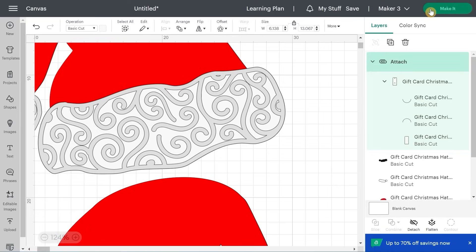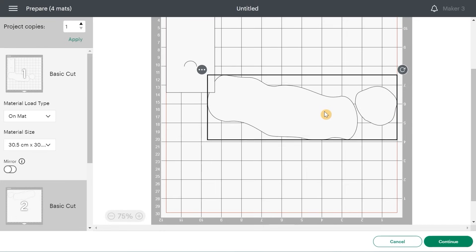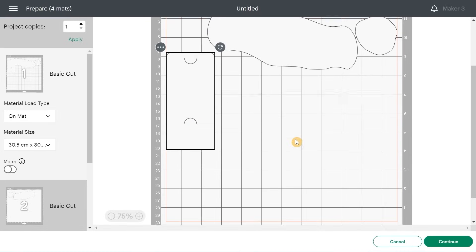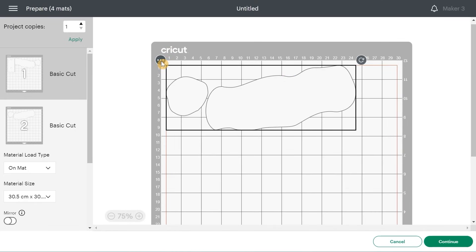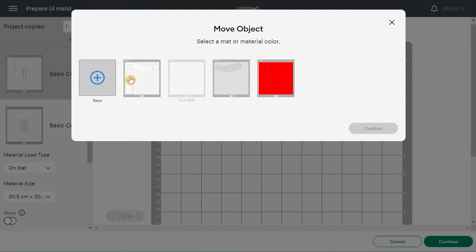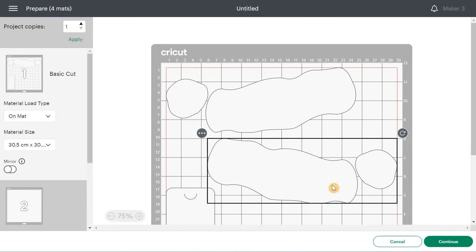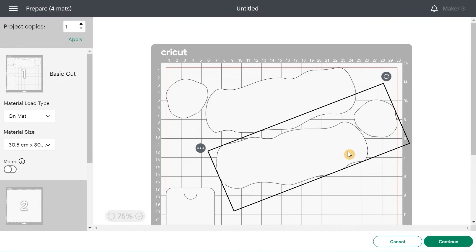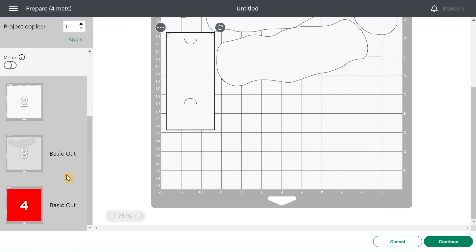We're going to hit Make It. The default placement isn't ideal, so I'm going to move the pieces and rotate them so they fit more efficiently on one mat, since I'm cutting them all the same color. The second piece was on another mat, so I'll move it to the first one. That's really more efficient — the second mat won't be necessary.